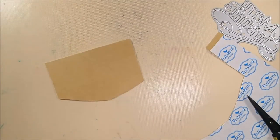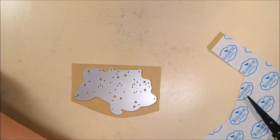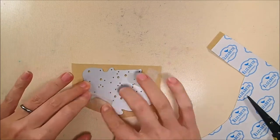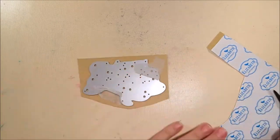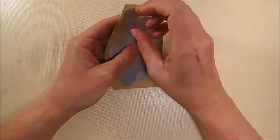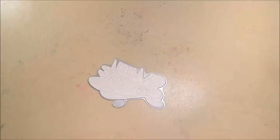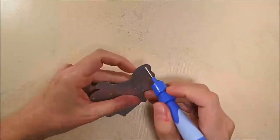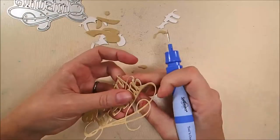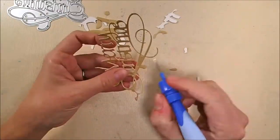I'm going to die cut the Merry Christmas face down onto the adhesive — so adhesive up, die face down. I'm going to run it through my die cutter and I'm sure you're familiar with how that works. It has been die cut out now and I'm just going to weed out all the extra bits using my Spellbinders tool to get it cleaned up and get all the extra pieces of paper out of the die, since it is a pretty intricate die.